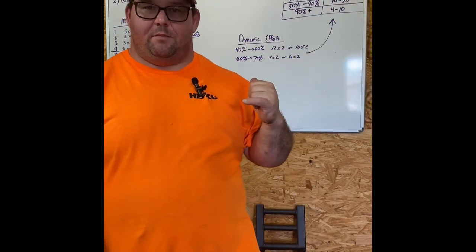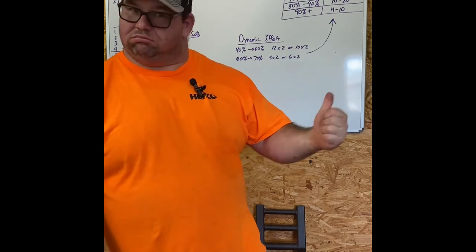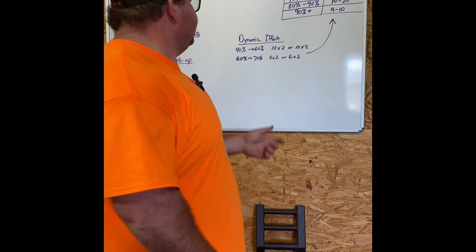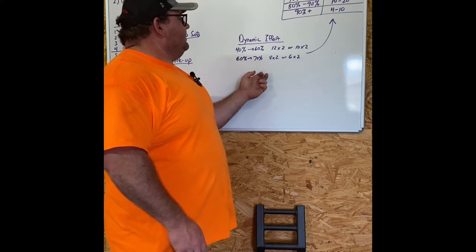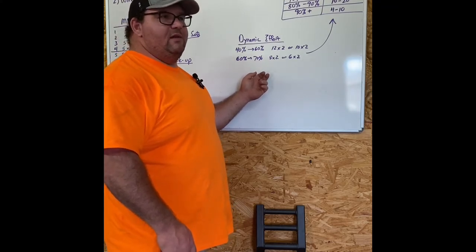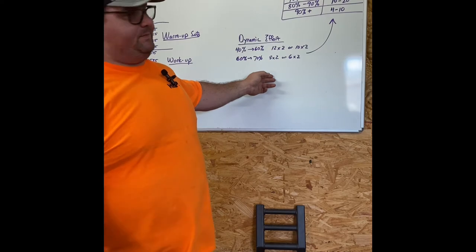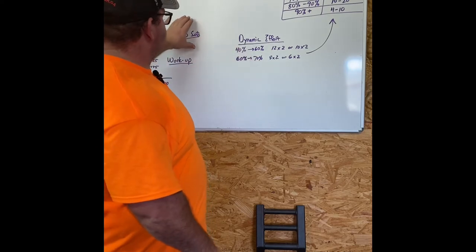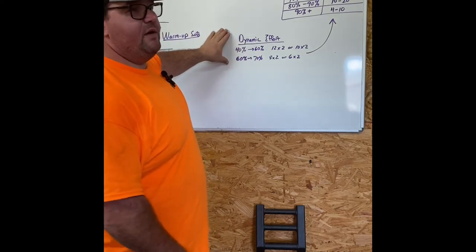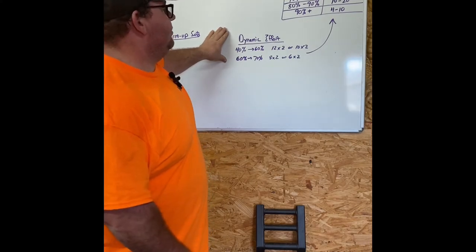Moving on to the dynamic effort portion of the workout — my favorite part of the conjugate method. I love the velocity training aspect of it. Moving submaximal weights fast teaches you to power through sticking points and is very useful. Also, being older, max effort hurts a lot more, so dynamic effort is kind of like: you just blew your brains out doing max effort, and now you're moving something a little lighter, a little less intense, which helps with recovery. It gets the body moving but you're still moving weights.